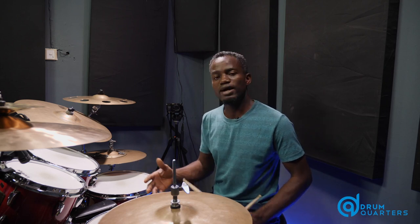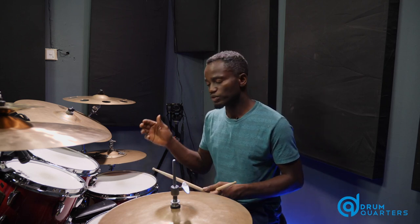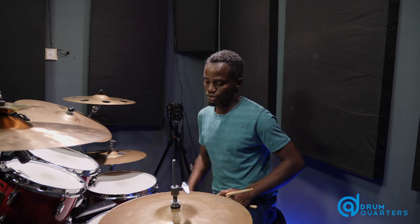So the next thing to do is to combine the hand combination with the kick drum. So we're going to observe a quarter note pause as always, and let's do it.